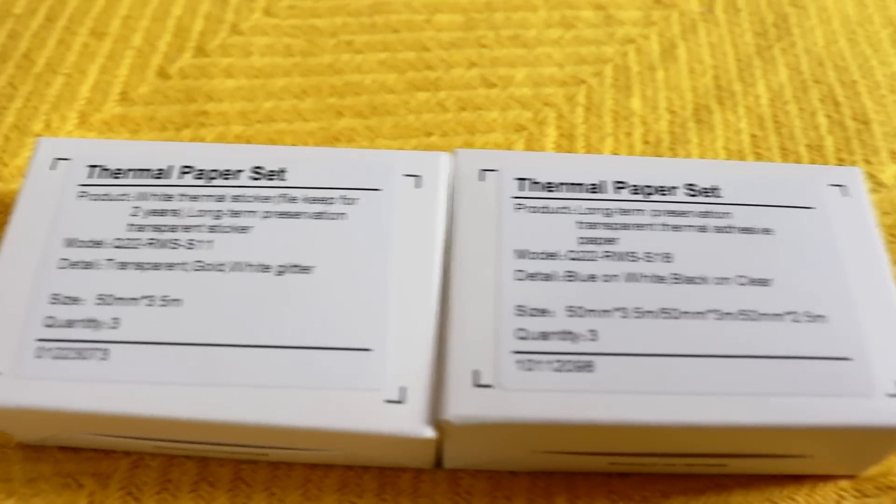It uses thermal technology to print things. So the whole shtick with this is that once you've bought it, the only thing you have to purchase for it is the papers that are made for it. And outside of that, you never have to pay for ink, which we all know can be pretty expensive. It does have its pros and cons and we'll get into those later on in the video, but I am excited to show you what this little fella can do.